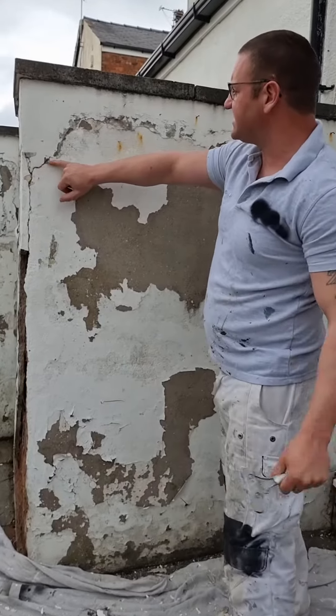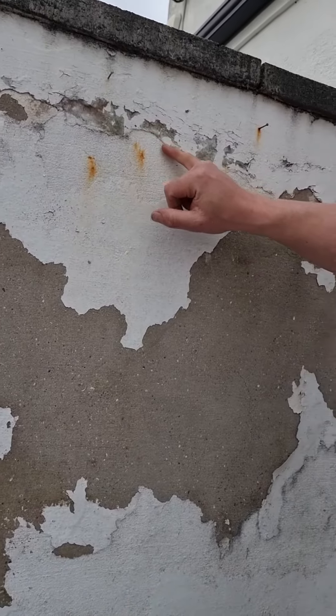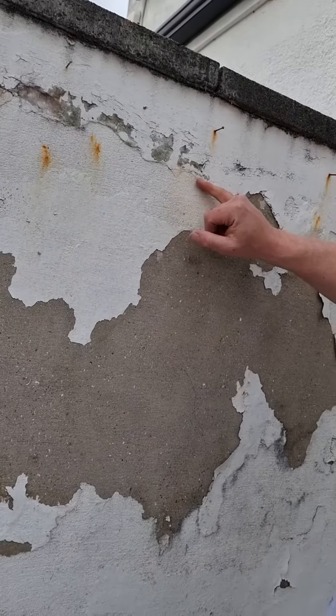See these little contours here? Later on in this video — or in this blog — I'm going to show you how to hide these with filler. If you read all the way down, I'm going to show you the full process so that you'll be able to achieve a really good finish.